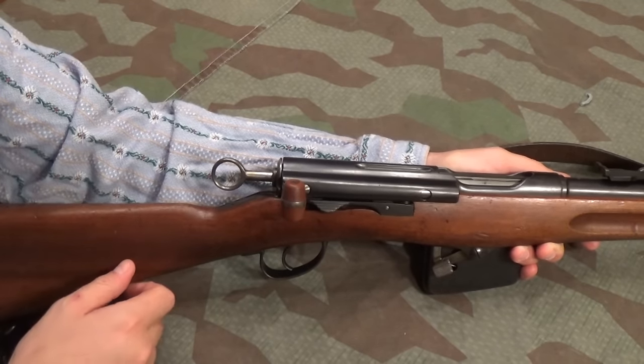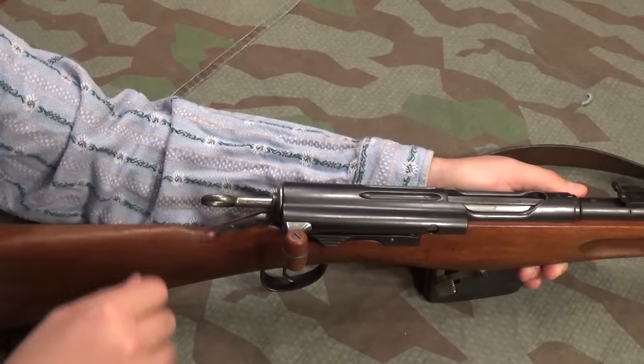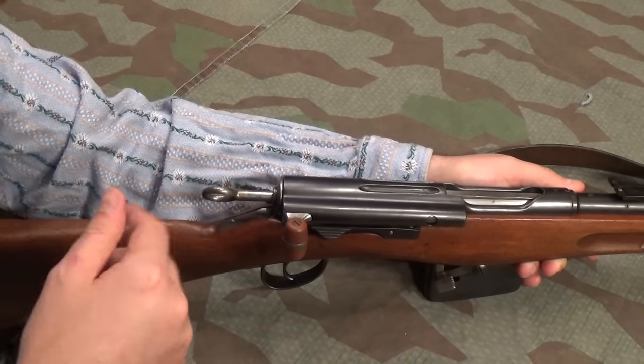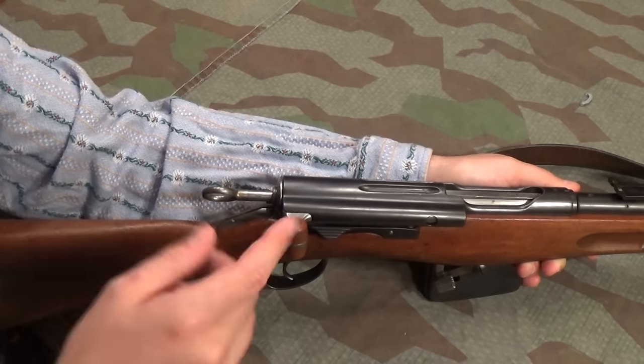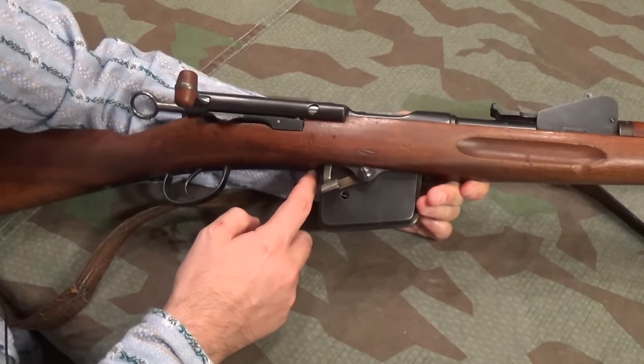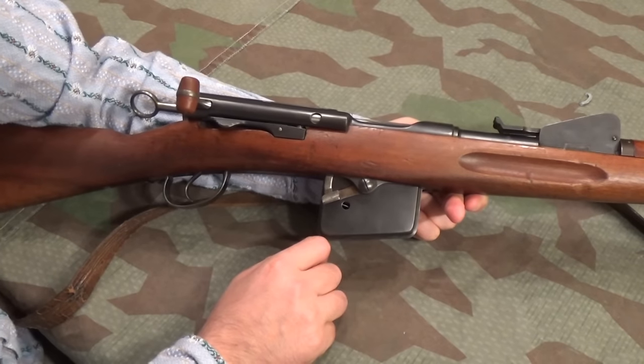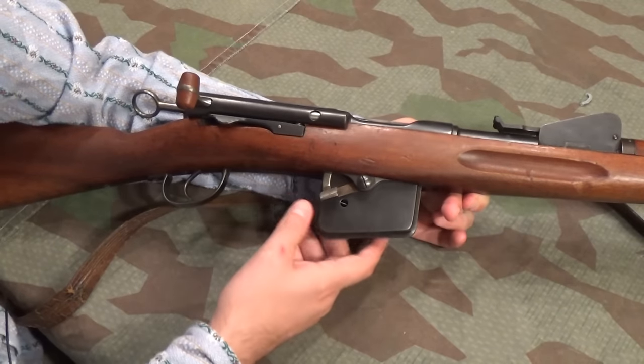You can pull the cocking piece back for a second strike if needed, and you can also set it in the middle position, which takes the spring tension off — that's also the stripping configuration, which we'll do in a minute. In front of the trigger there's a big gap, and there's a 12-round magazine. Why 12? Well, the Vetterli had 12, so why not?